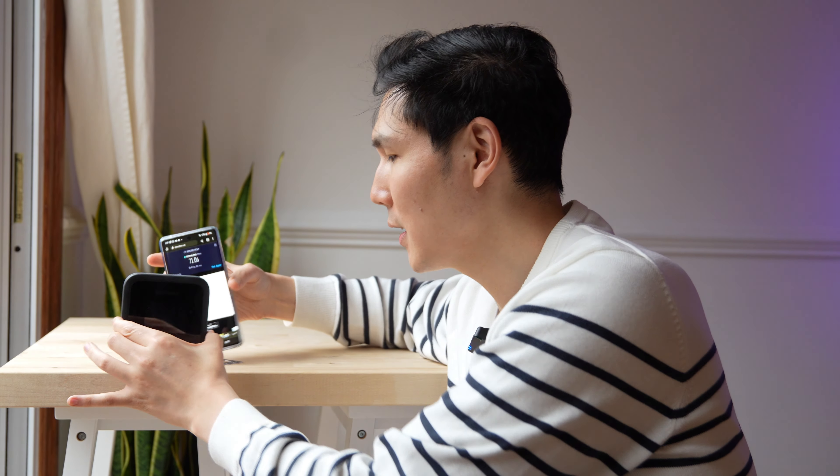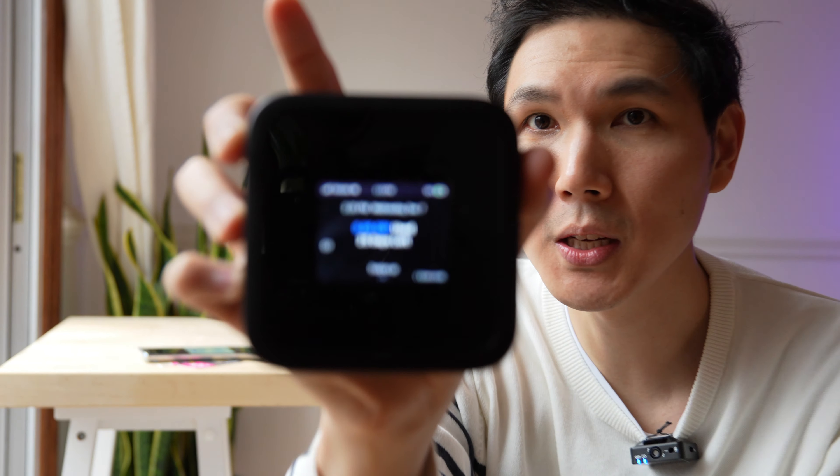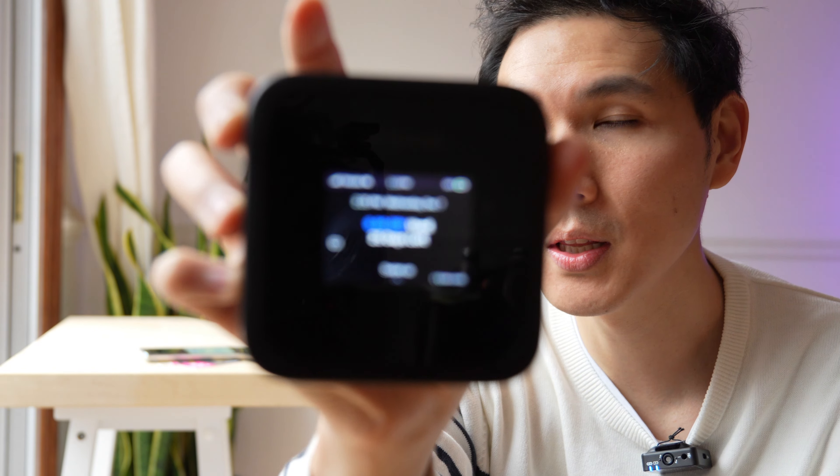Now we're gonna try it with our Netgear. Your Netgear is gonna give you the SIM card display. I also have 25 days left and I have not used any of the data — because you might be using this and buying a prepaid plan, that might be 5, 10, or 100 gigabytes. It'll let me know so I don't hit that limit too quickly. We're gonna swipe up, and you'll notice we can connect using the QR code.